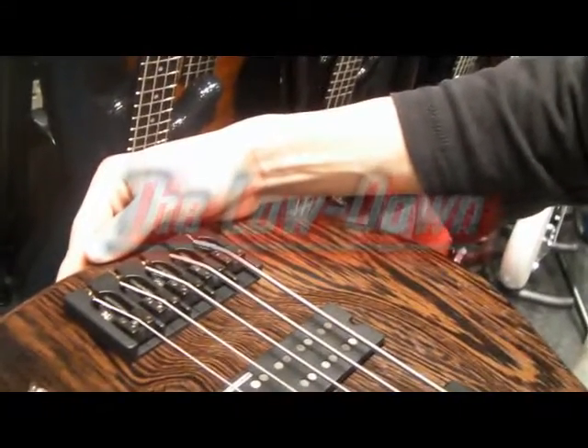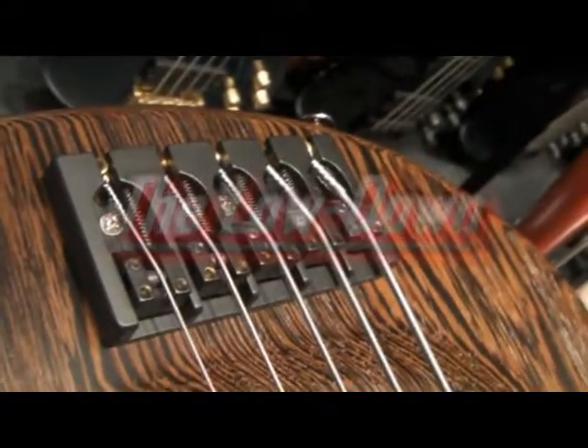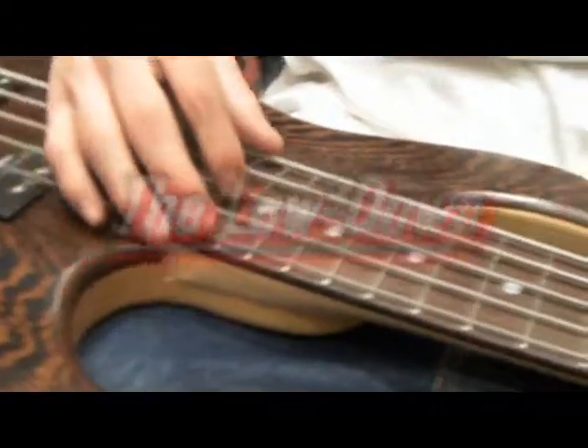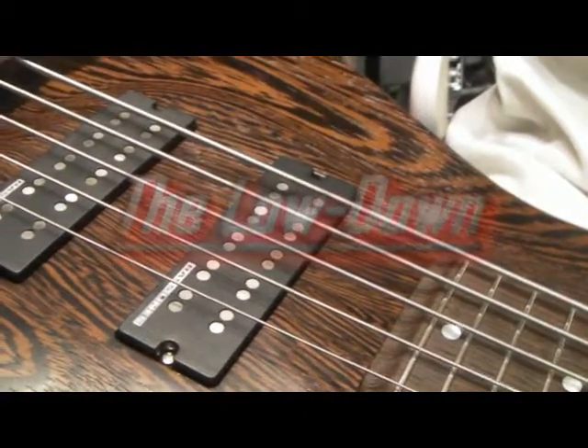You've also got the Hipshot tuning heads — all the highest grade parts on this bass. It's not a string-through bridge, as you can see. The scale is 35 inches — a 35-inch scale, 24-fret bass. There's also a Hipshot bridge with 19-millimeter string spacing, which is what I like.